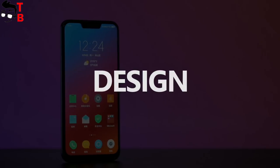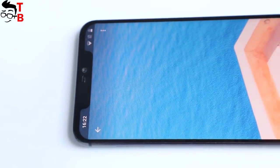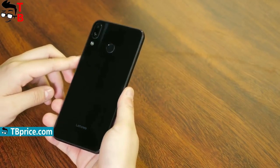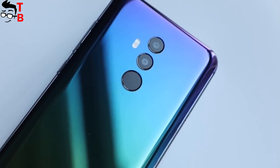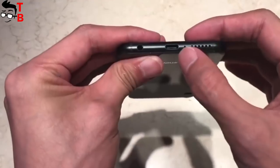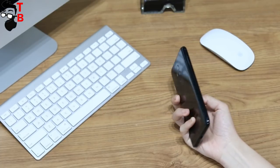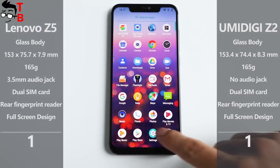The front panel of Lenovo Z5 and UMIDIGI Z2 look terribly similar. Both of them have notches above the display, and thin bezels on sides and bottom. However, the backsides differ. Both of them are made of glass, but Lenovo Z5 has a dual vertical camera in the left upper corner and a fingerprint reader in the center, while UMIDIGI Z2 has a vertical camera and fingerprint reader in the center. Also, these phones have a metal frame and USB Type-C ports. Lenovo Z5 has a 3.5mm audio jack, while UMIDIGI Z2 doesn't. These phones look very similar to each other, and only the back panel differs — I will give them one point each.